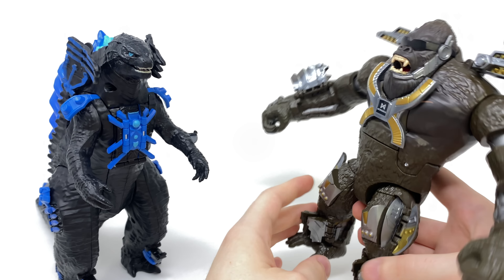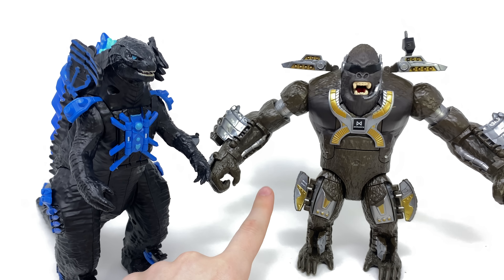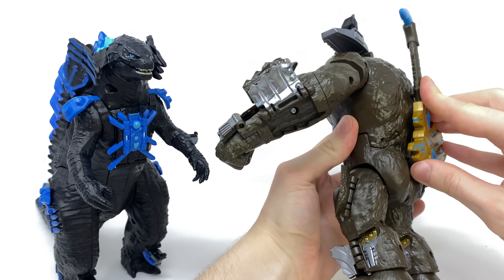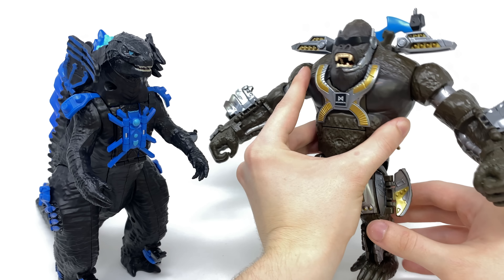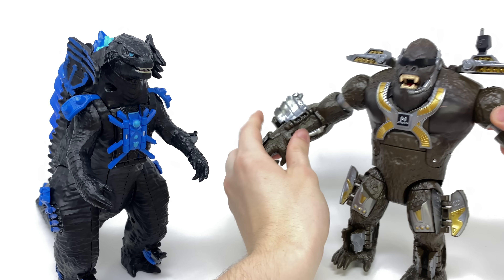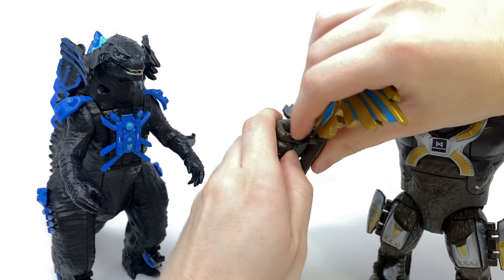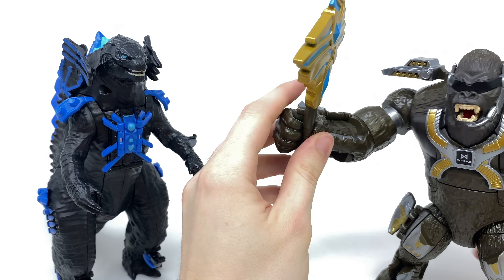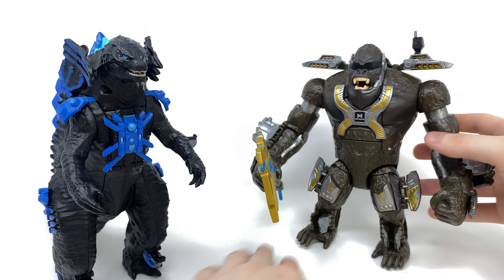That is all of the enhancements for Kong, and much like Godzilla he's looking super awesome and really weaponized. We can't forget that he also includes that enhanced axe. For those who don't wish to display it in the hand, you can actually peg it into a slot here on the back, so you can have it slung over as a weapon of last resort. Personally I like to peg it here into the hand, and there you have Kong with the axe, fully armored up and looking awesome.